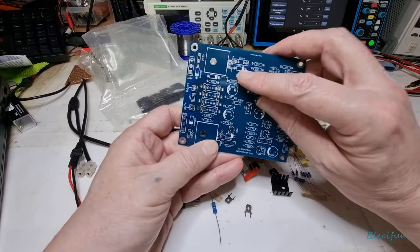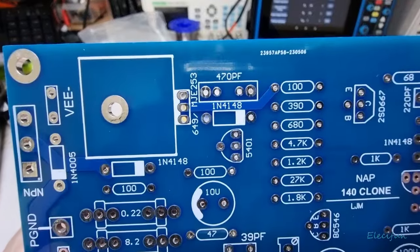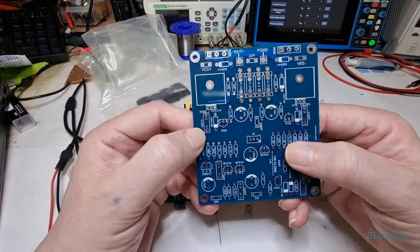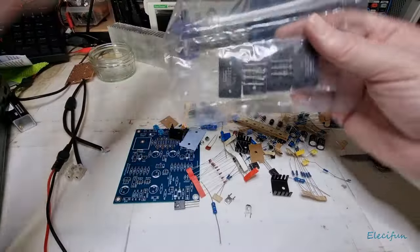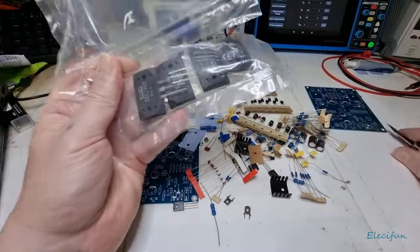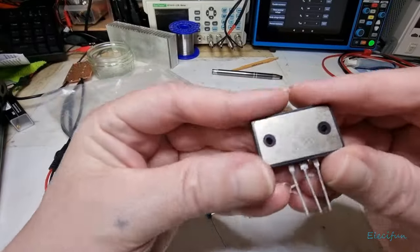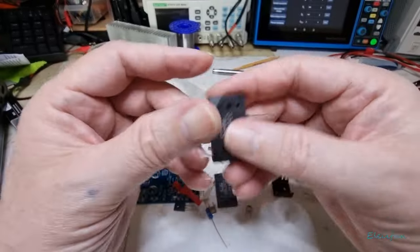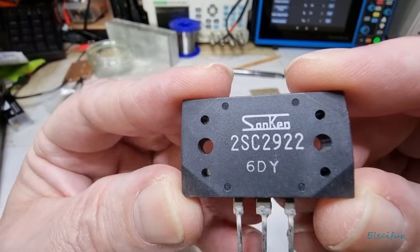It's got big old placements for them considering how small those diodes are, but they are 1N4148 - I said 4841 but I meant 4148. This should be interesting because I've never actually handled one of these before. I don't actually know what package this will actually be. At least it's nice and clean. It's heavy - that is pretty darn heavy.